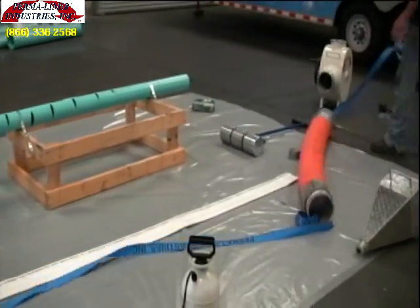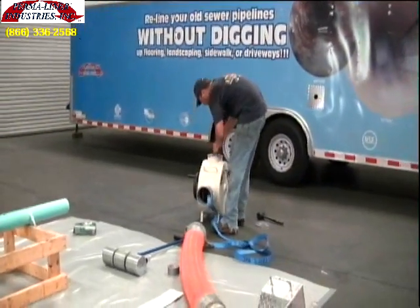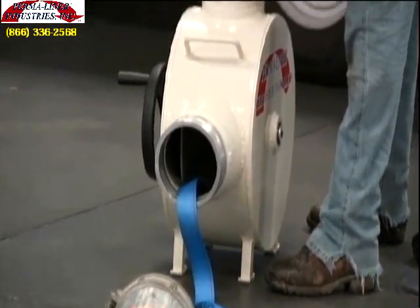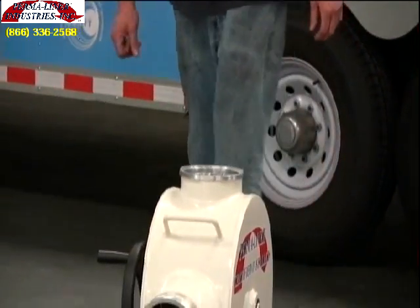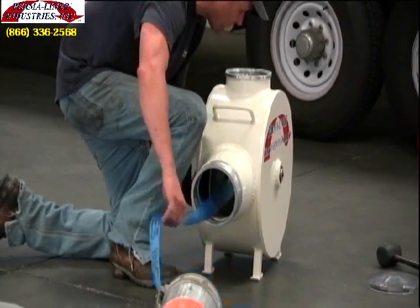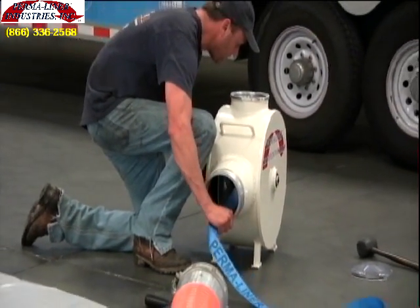The pull strap is cut to length, pulled through the delivery hose, pulled up into the air inversion unit, and pulled through the hole in the middle spindle. Keep in mind that pull strap thickness needs to be varied for different sized pipes. This strap is going to be used for four inch or greater pipe. If you are doing two or three inch pipe, you need to make sure that the pull strap is a thinner pull strap so it will invert easier through the pipe.